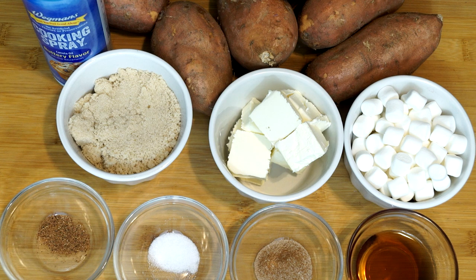Because we're doing this old school and real, we are using real sweet potatoes — not anything canned, not anything that's already processed or done. We're going to do this ourselves straight up.